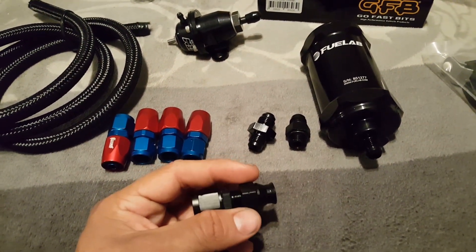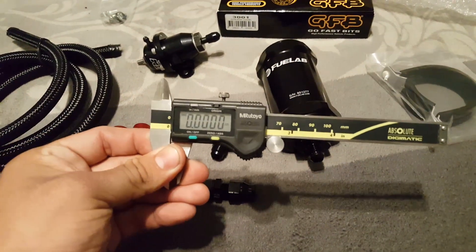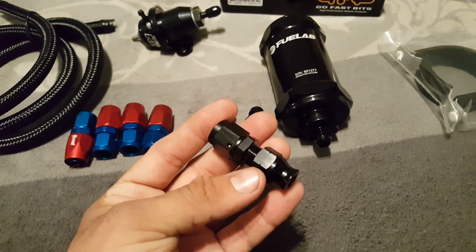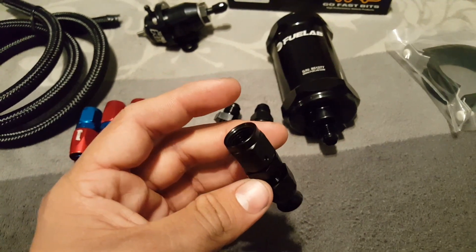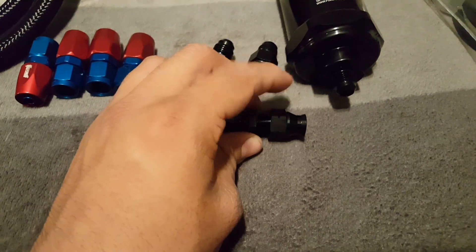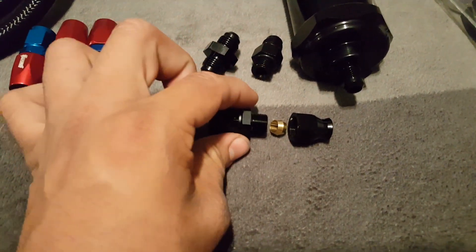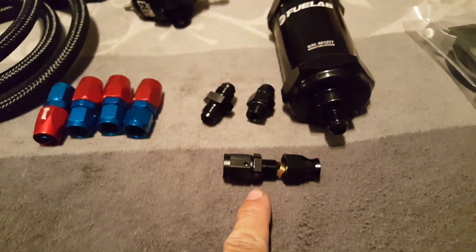In my situation I have a 5/16 steel line — I went out and measured it with these Mitutoyo calipers. The main component is this compression fitting here. This goes from a 5/16 outer diameter steel line to a 6-AN female. It's a compression fitting with a little brass bushing that slips over your fuel line; you compress them together and it creates a tight mechanical seal. This was around eight dollars from Summit Racing.